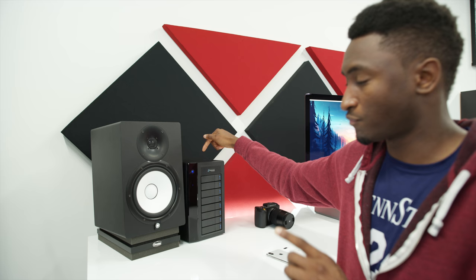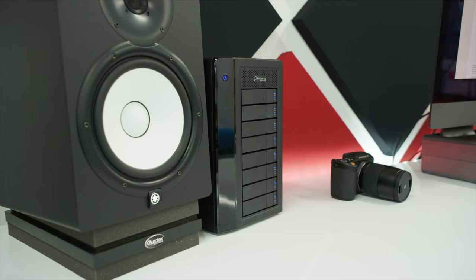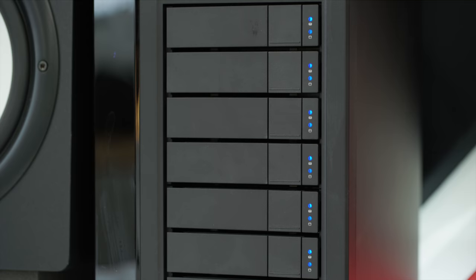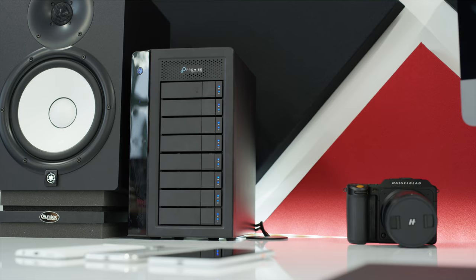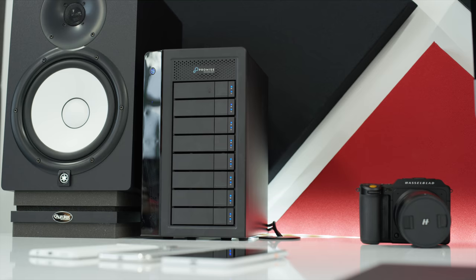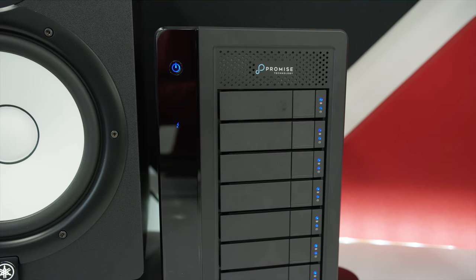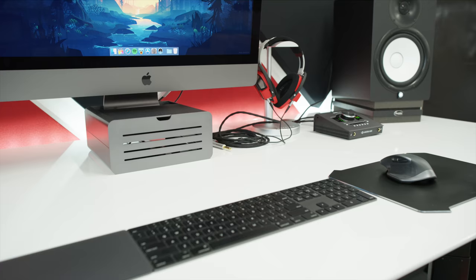Right next to that, that brings us to the Promise Pegasus R3. It's storage — that's it, just storage. This is a Thunderbolt 3 external RAID array, eight hard drives, 10 terabytes each, so that makes 80 terabytes of fast-access RAID storage. It's all hard drives but also super quiet — just one fan in the back. I was using one of these with the Mac Pro before but with an adapter because it doesn't have Thunderbolt 3. Now with the iMac Pro I don't need an adapter, and speeds are pretty great. This is entirely for archiving right now — previous videos, unseen footage, all safe and sound.